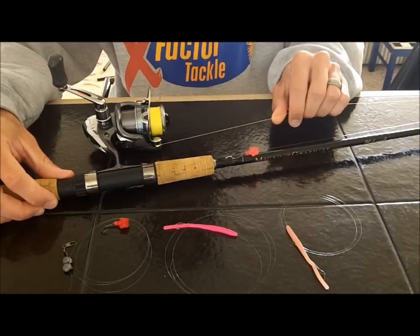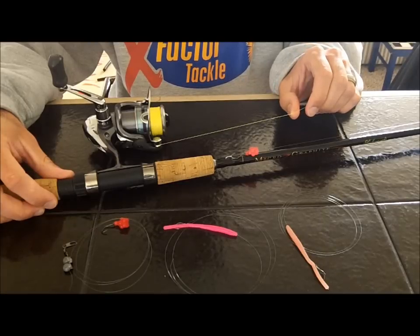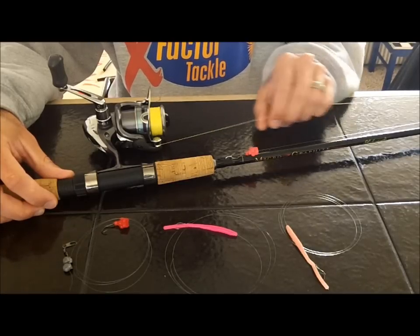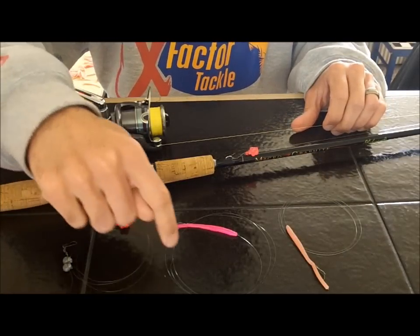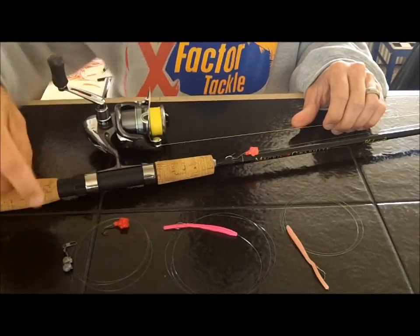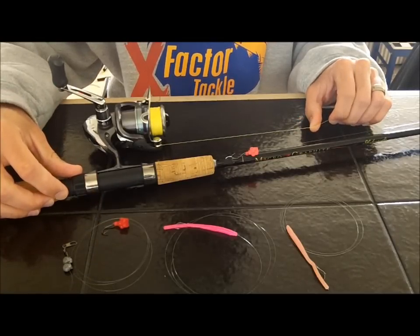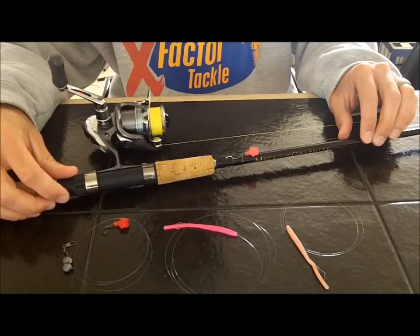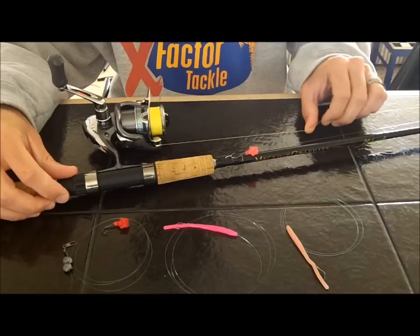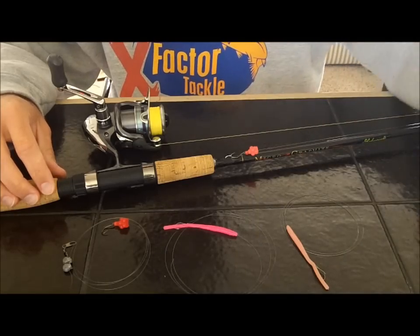The reason I use braided line is because when I get snagged — and you will get snagged plenty of times — I can have a little more backbone and muscle to pull free and get all my gear back. I don't want to spend time tying knots, so I pre-rig stuff at home before I hit the river or stream. That way I've got setups completely ready to go, so all I have to do is maybe tie one knot and I'm back in business. You need to spend your time fishing, not tying knots.